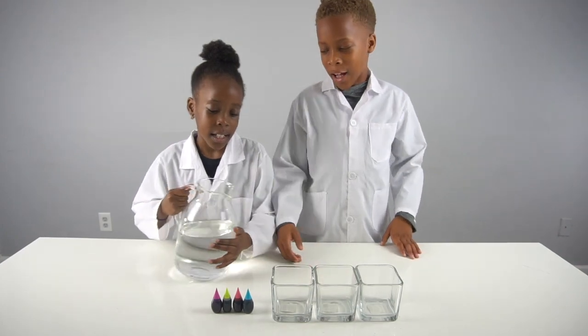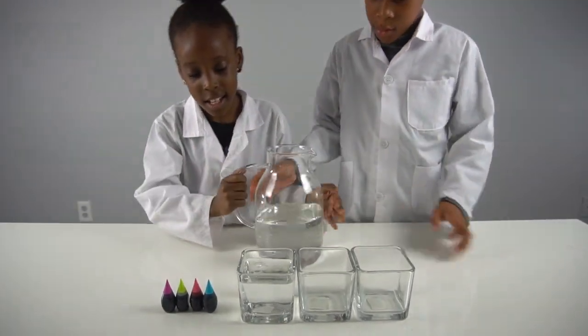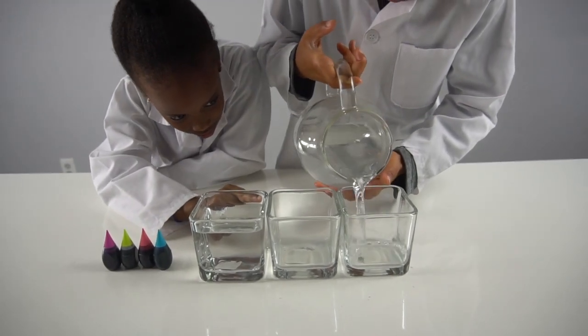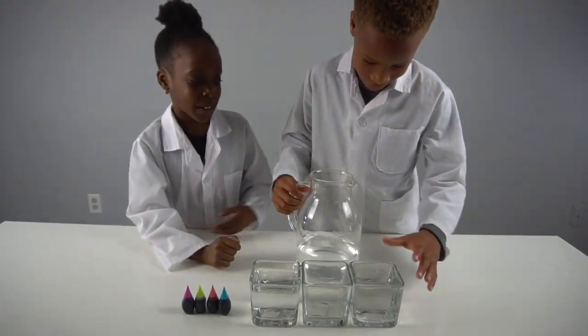Now we're gonna put water into every other cup and try to make it as even as possible - a little bit high because it's going to be transferred to the other one. I'm going to try to match it - stop! We might want to pour it back inside.